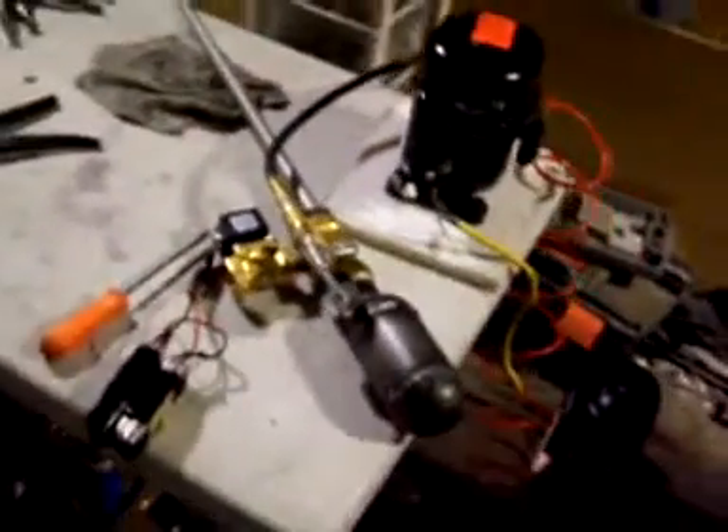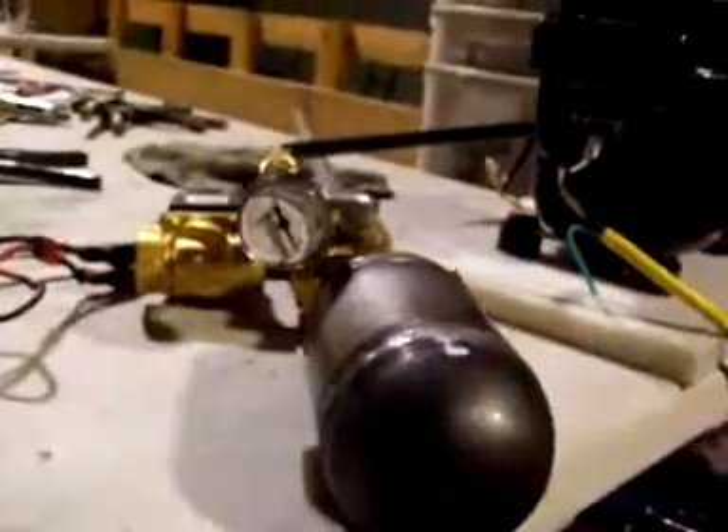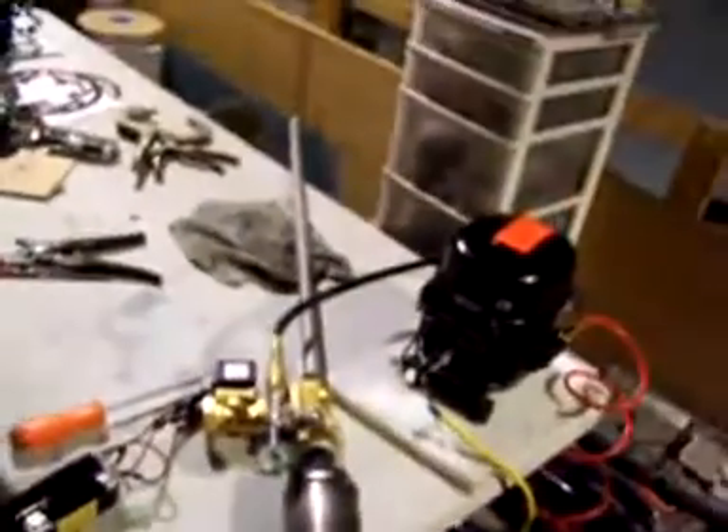So that is just air. Down almost to zero. That was a dry fire with air only.